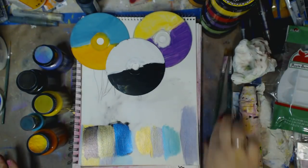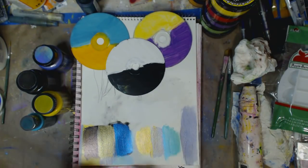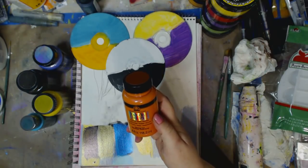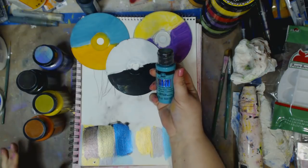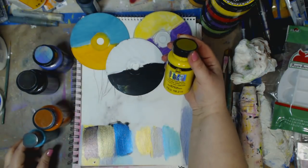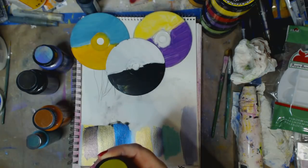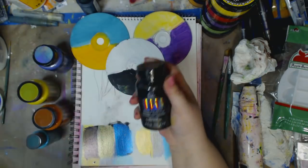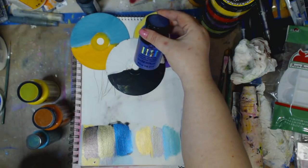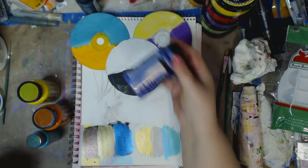So today we're going to be using the orange flash, the aqua flash, yellow flash, black flash, purple flash, and blue violet flash.